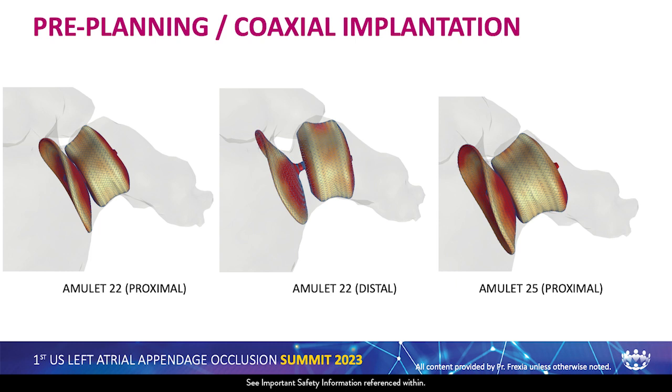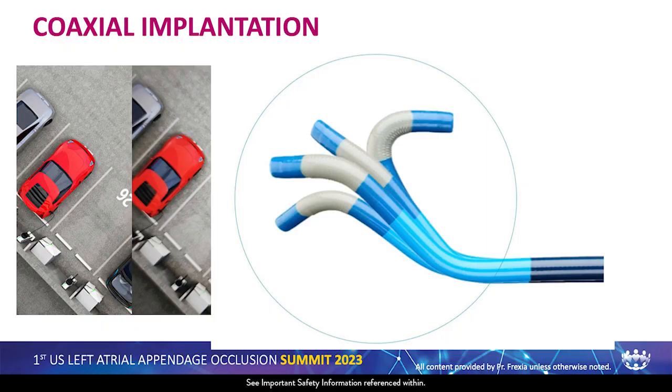Third concept: coaxial implantation. Using FEOP simulation we can see how the device is going to look — but to get those results, we need to be coaxial. If we have a bad transseptal, coaxiality won't be possible. It's like parking — if the car is facing the wrong way, it's much more difficult. That's why I strongly encourage use of a steerable catheter always, to avoid coaxiality issues. Sometimes it's difficult to anticipate whether you'll be coaxial, and I don't like changing sheaths.